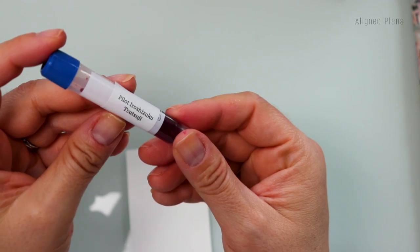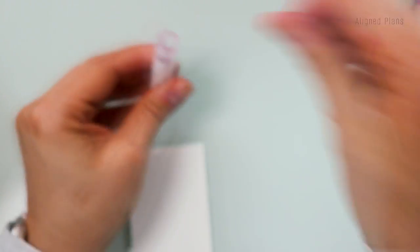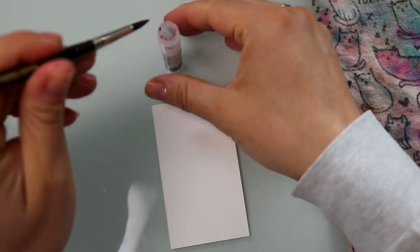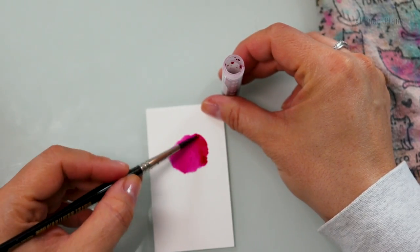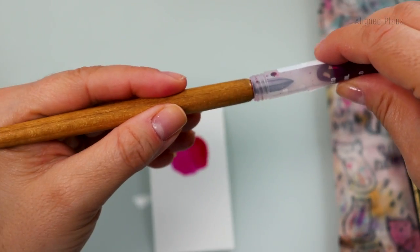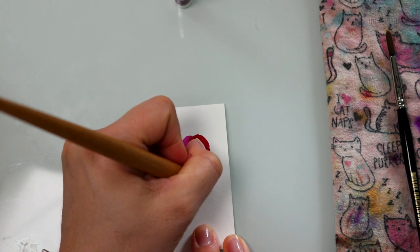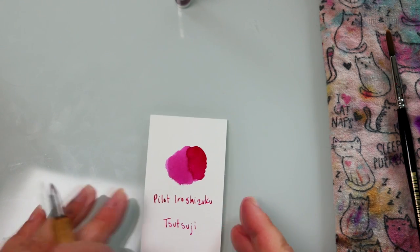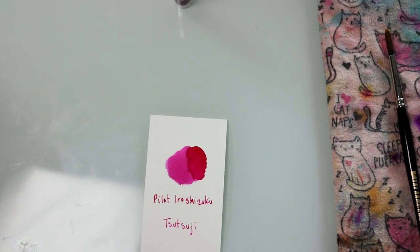This one is also from Pilot Iroshizuku. This is called Tsutsui — and that's how you make a mess. Fantastic. If this does not scream summer to you, I'm not sure what will. So beautiful.